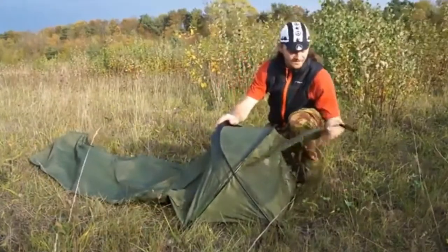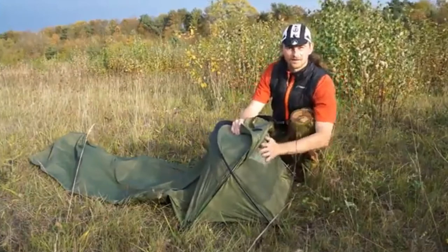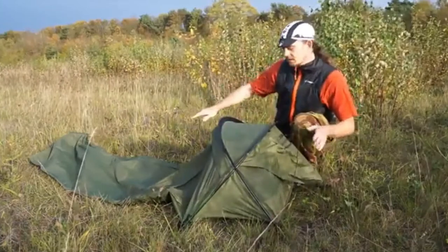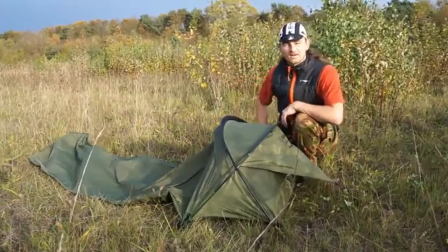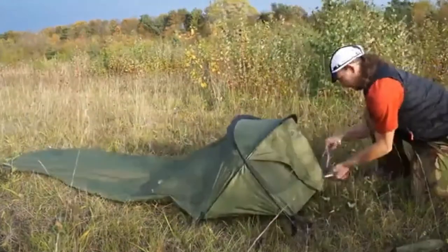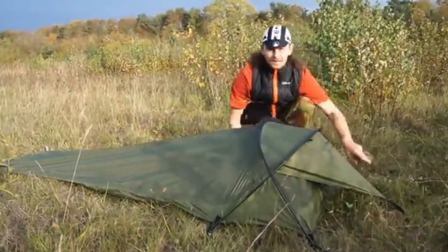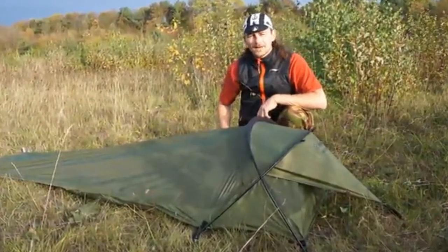So now the head of the bivy is set up. All we need to do is peg this out for some airflow. There's a bit of mosquito netting here and some mesh at the front. Let's peg the actual bivy down now. And there we have it — that's the Stratosphere Tent all nicely set up, water and wind repellent and waterproof.